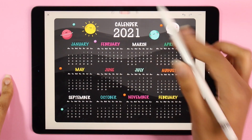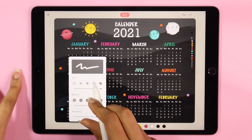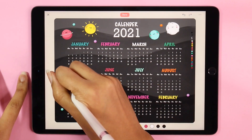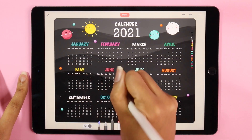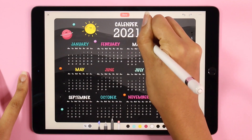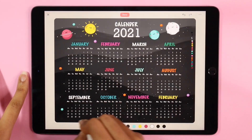Now that I pretty much have everything in my layout in place, I'm going to start adding a little bit more detail around the page. I'm going to be dotting some stars, and it's going to contrast really nicely with the dark background and just help bring our space theme together.